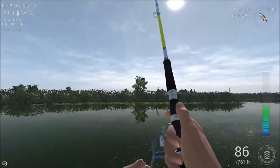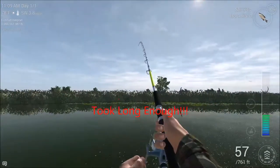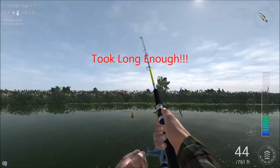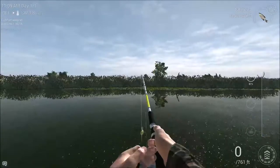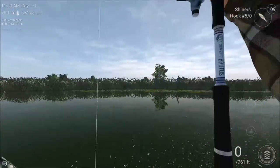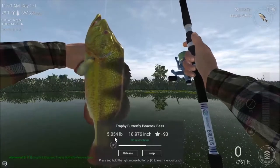There we go — first fish of the day. Didn't take that long now, did it? The way it's not fighting gives the impression — yep, there it is. First peacock butterfly trophy of the day! Ka-ching. A nice five pounder.